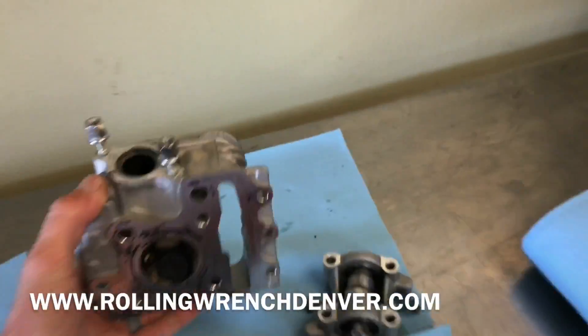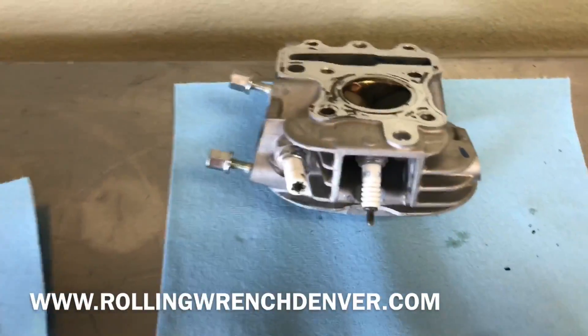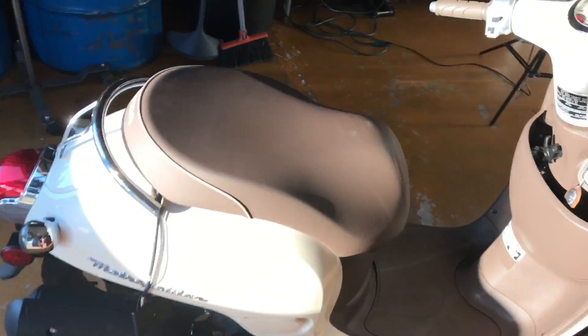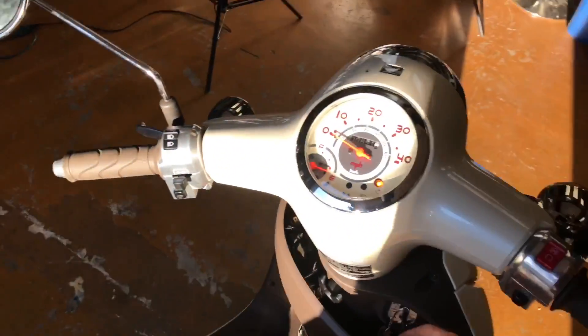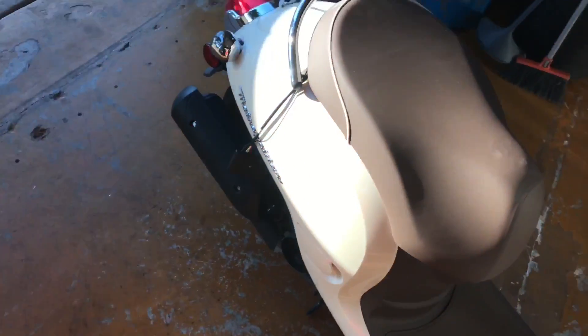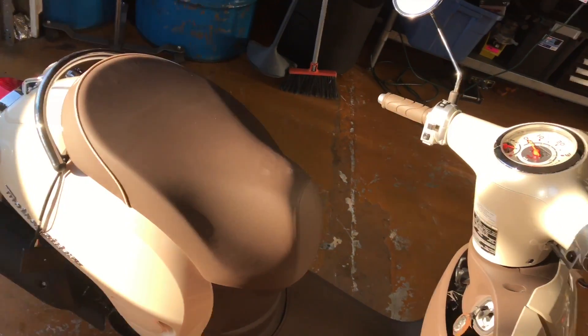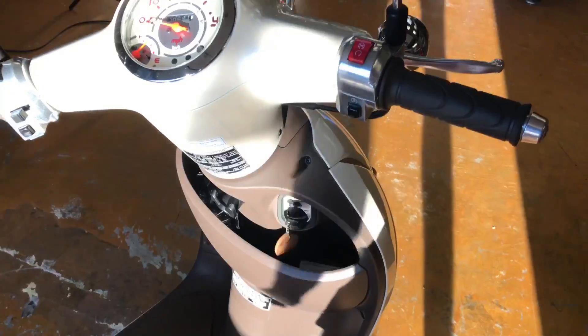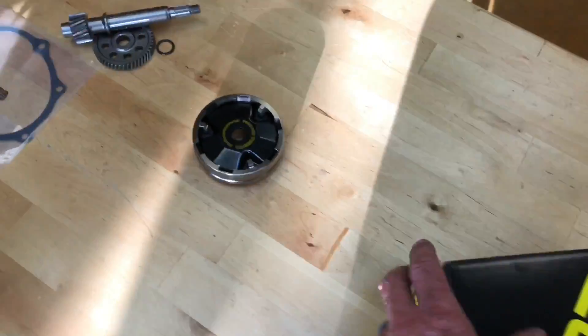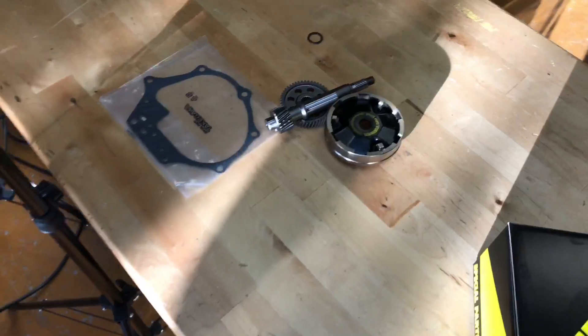This is gonna be a little bit of trial and error because this kit is out of a different Honda that's not fuel-injected, so I'm gonna work around it and we'll see where we get. I just installed the 95cc big bore kit on my wife's Honda Metro. The problem is it only goes 38 miles per hour — it has tons of power up to 38, almost does a wheelie. So we need to install the transmission kit to gear it up, and that's what we're gonna do.